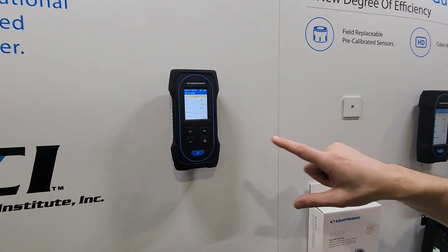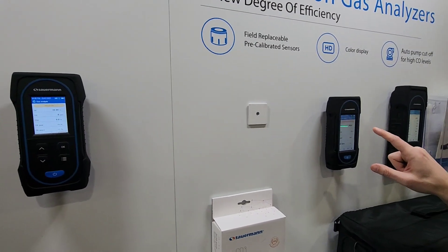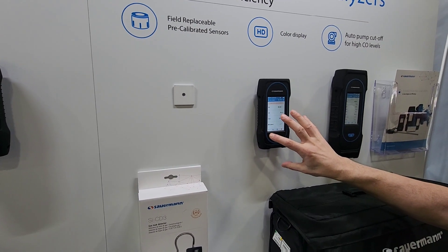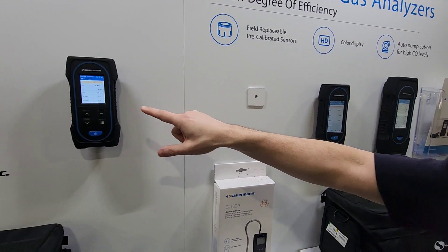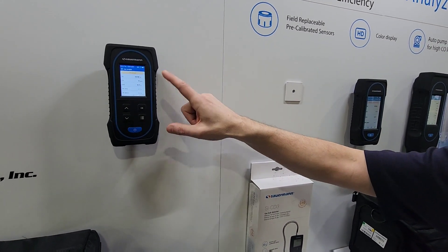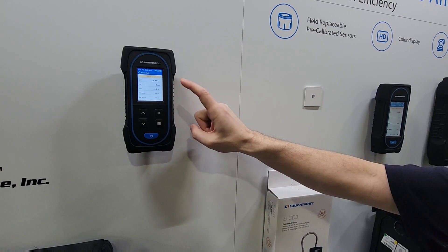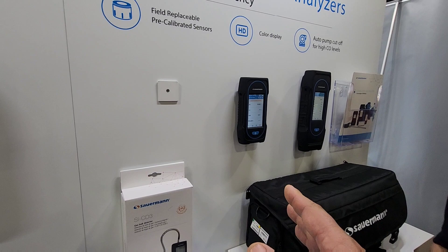Our two main models that we sell the most of are the 030 and the 130. A few reasons why the 130 is a better model: it has the large color touchscreen, a stronger flue gas sampling pump, and it also has internal memory where the 030 does not. But keep in mind, even though you don't have internal memory on the 030, you can still save data with the app. The stronger pump means faster response time.